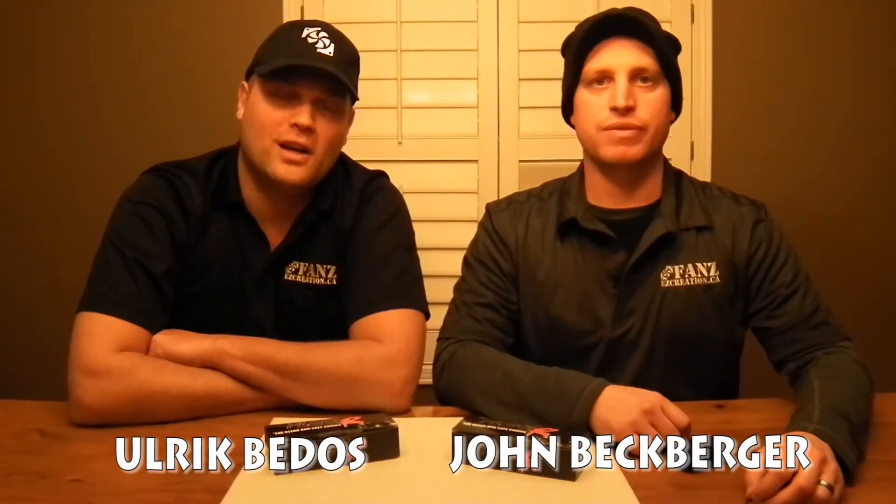Hi, this is John. Hey, it's EZ Bleak from EZ Creation and we're here today to show you our new product.